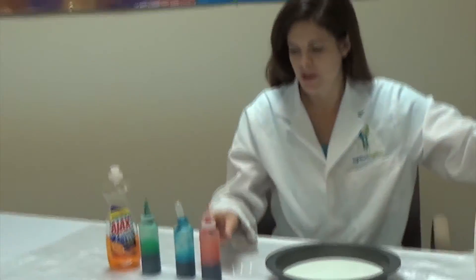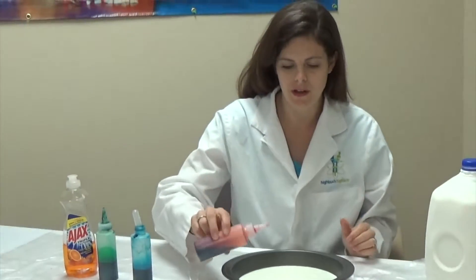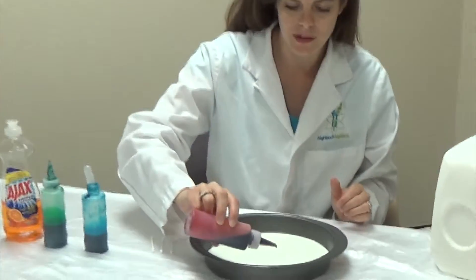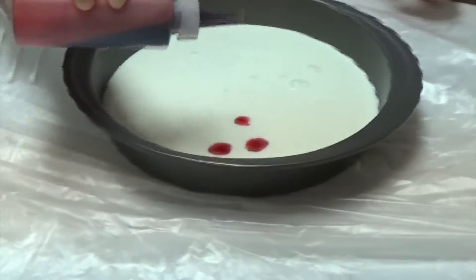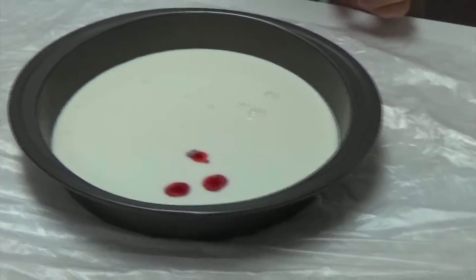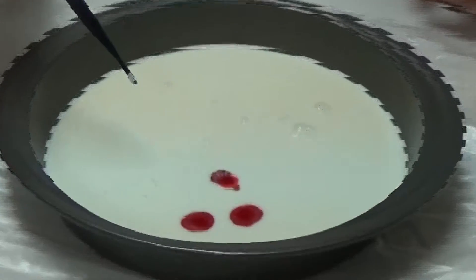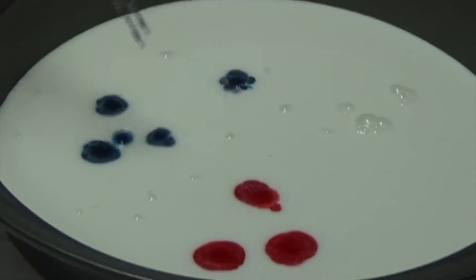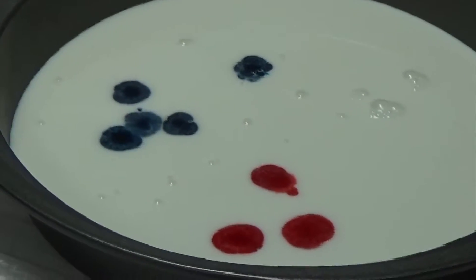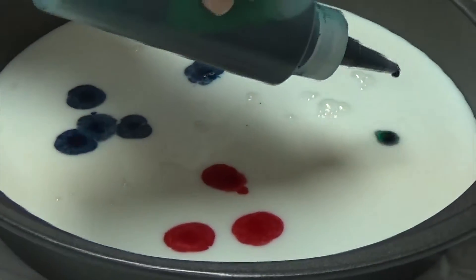And then we are going to use some colors, and we are going to put some dots of color around in the milk. You can use whatever food coloring choices you like, whatever you have on hand. There is some red. We will put a little blue in here. It already looks pretty. We haven't even exploded the colors yet.